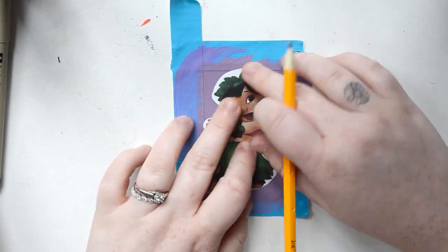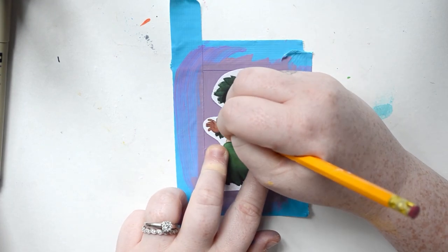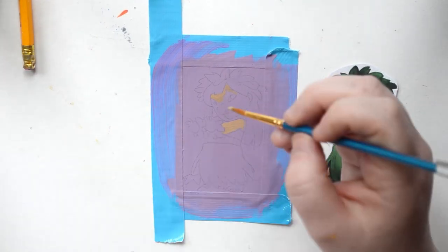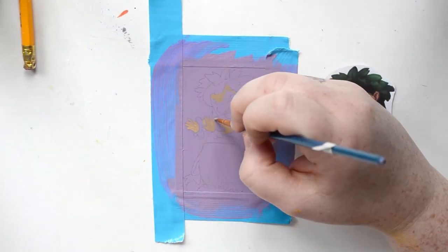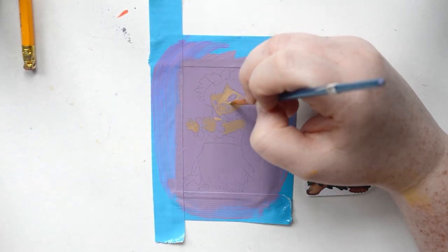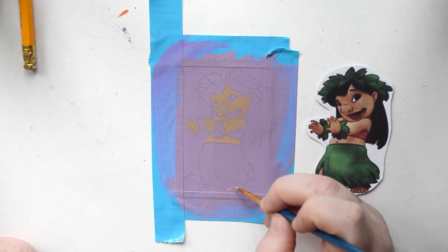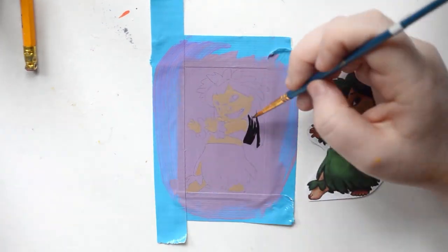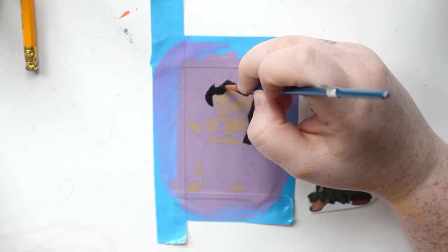The next character I did was Lilo and I decided to do her in her little hula outfit instead of her pink dress. I don't have a reason — I just thought it was cute. Her skin color looks a little light when I first put it on but when it dries and settles it's the perfect tone, so I'm really glad that I didn't darken it. I like printing the pictures out as well just so I can match paints and make sure I'm getting the right tone — that's another reason I always have a picture printed for reference.